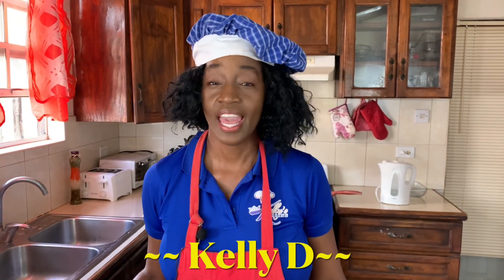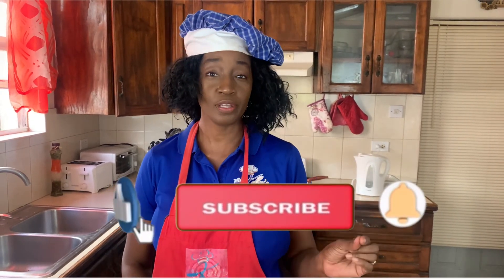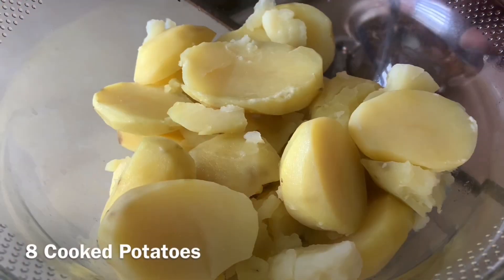Hi everyone, I'm Kelly D and today I'm going to share with you an old English dish. Even though this dish originated in the UK, it is known all over the world, especially here in the Caribbean — we absolutely love this dish. Today we're going to be making shepherd's pie. Traditionally it was called cottage pie, and it's usually made with minced beef or minced lamb. Today I'm going to share with you how I make a vegetarian version of shepherd's pie.